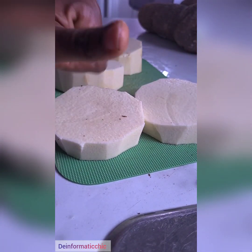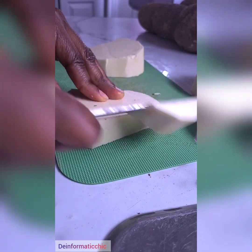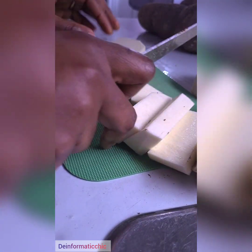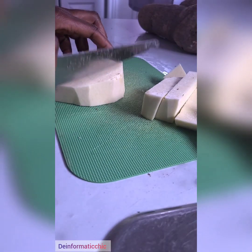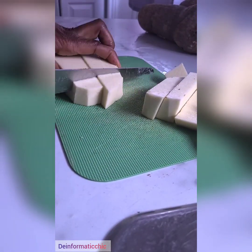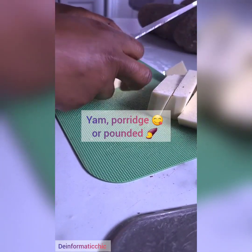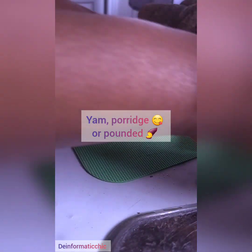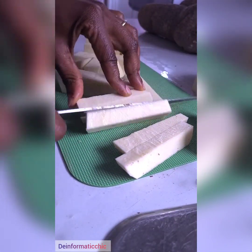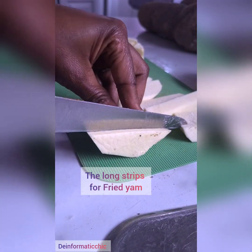Now I'm going to cut them up in different sizes. This one will probably be for frying — cut them up nicely in a straight rectangular shape. These ones I'm going to use for yam and egg, and the other ones I'm going to use for pounded yam and yam porridge.